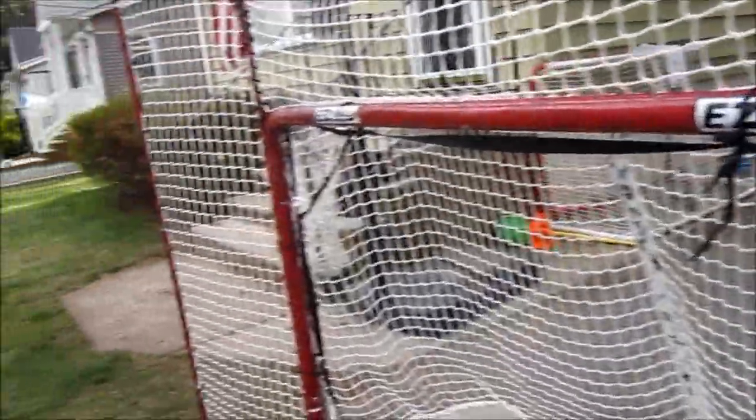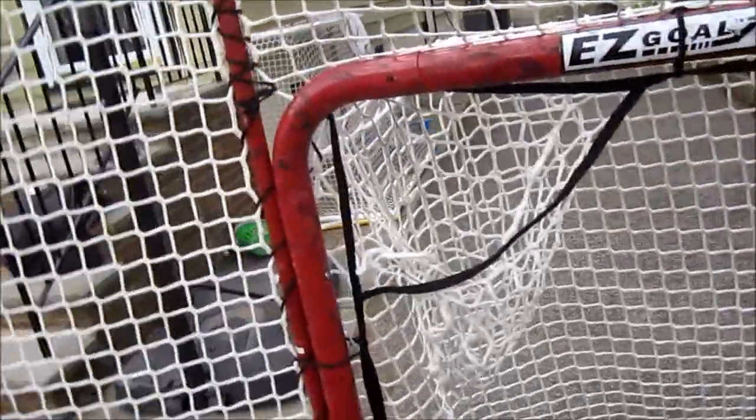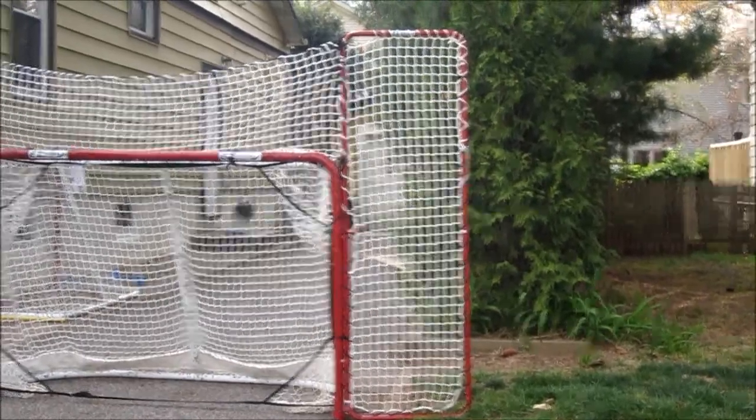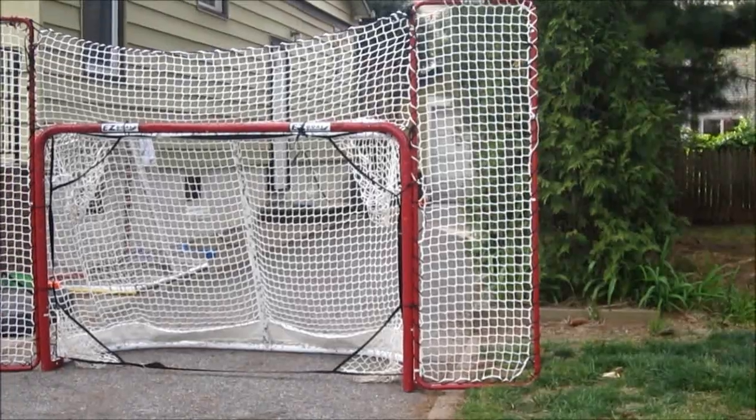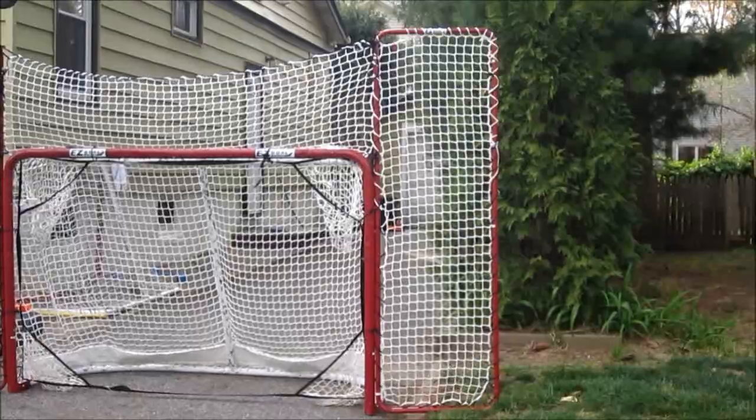First, me and my friend are going to test out the side backstops, and then we'll go to the front and go from there. Let's test out the side backstops and see how they work. Now I'll be looking at my backstop on the Easy Goal — really nice. All the pucks usually come right back to the skill pad or close to it. It saves you time picking up the pucks.